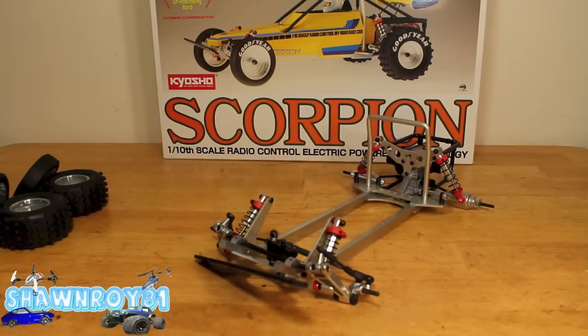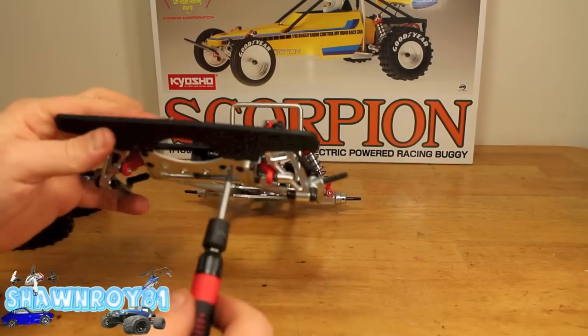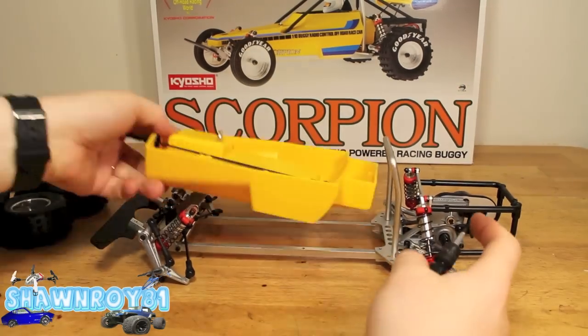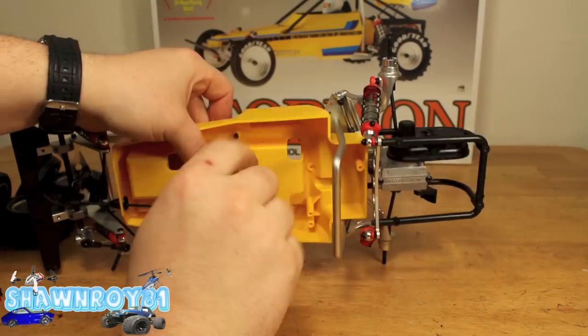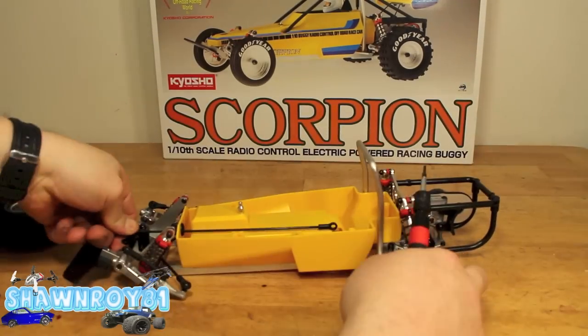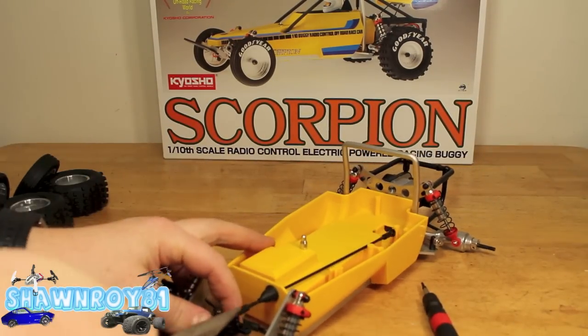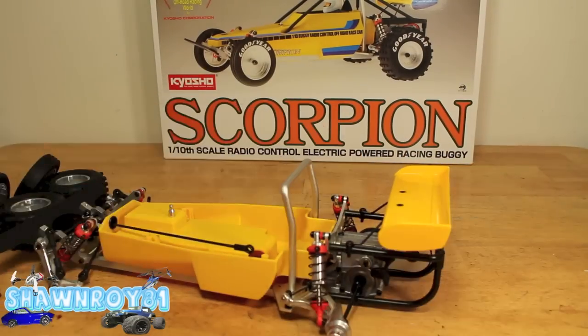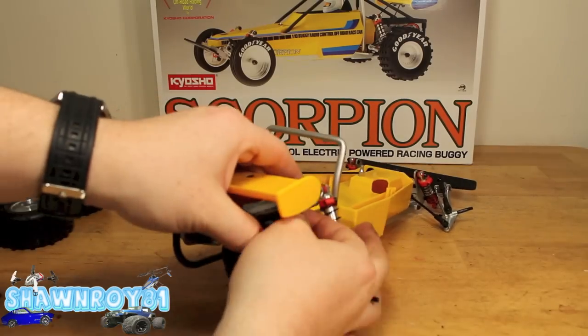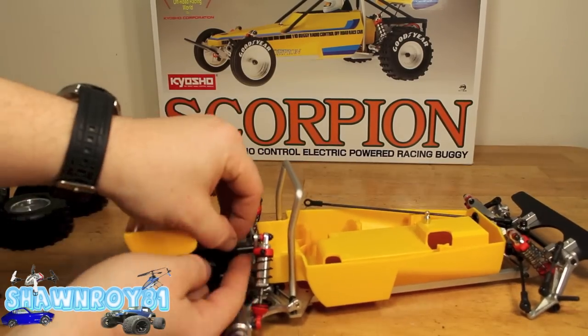Now onto the bumper — two screws gets that secure. For the tub, two screws into the chassis, and we have the connecting rod that's going to go to our servo. Snap on the wing — two screws each side.